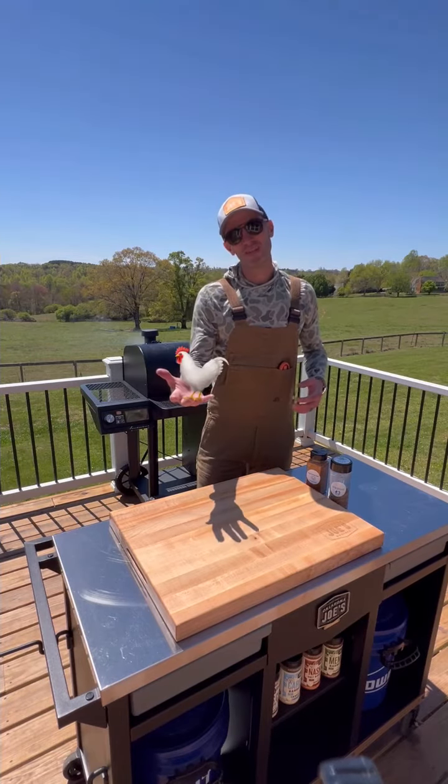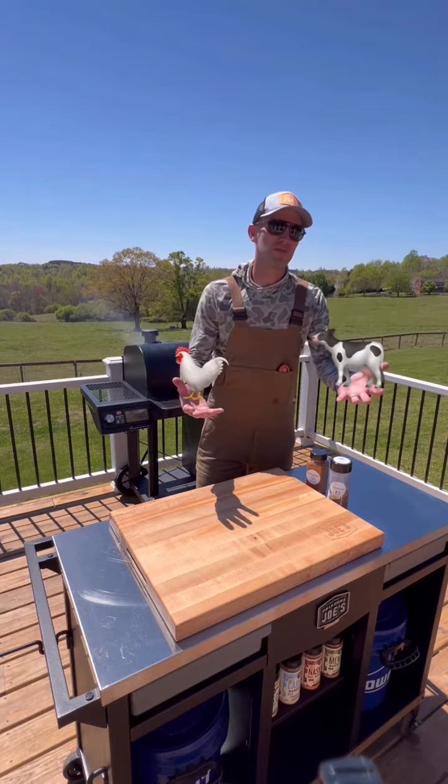Alright guys, let's take the best parts of this and wrap it with one of my favorite parts. I'm talking about chicken skin wrapped brisket burgers on the Oklahoma Joe's Tahoma 900. Meat drop.